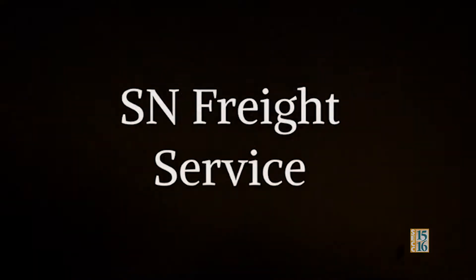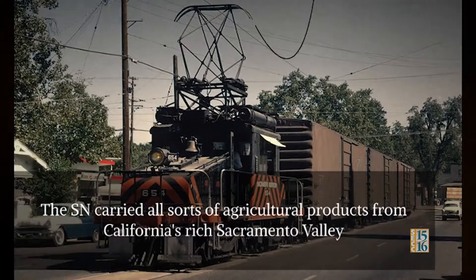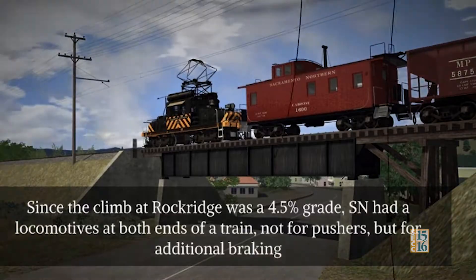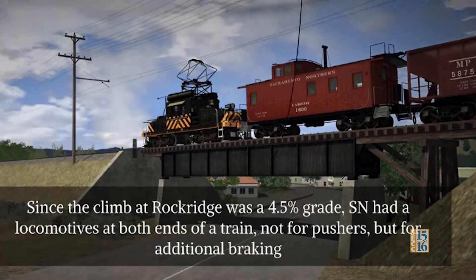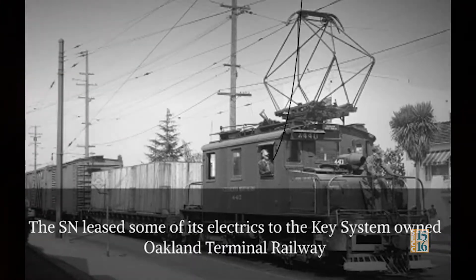SN Freight Service: The SN always considered itself as a freight carrier. The SN carried all sorts of agricultural products from California's rich Sacramento Valley. Since the climb at Rock Ridge was at a 4.5% grade, the SN had locomotives at both ends of the train — not for pushers, but for additional braking. The SN also leased some of its electrics to the Key System-owned Oakland Terminal Railway.